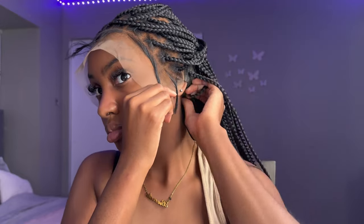I'll link everything down below for you guys to check it out. I'm making sure that my wig is placed correctly on my head before I install it. I noticed there was a little bit too much cap left on my head, so I'm going to go ahead and cut some off using my scissors.